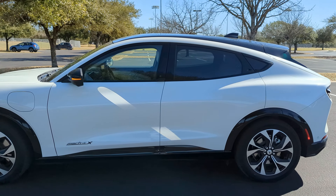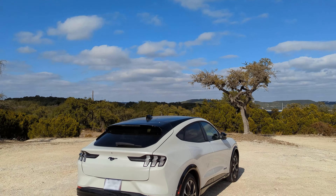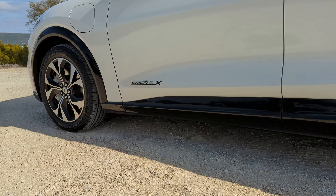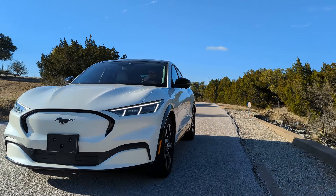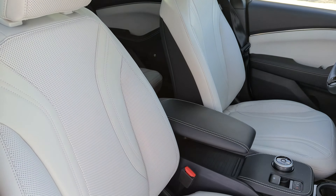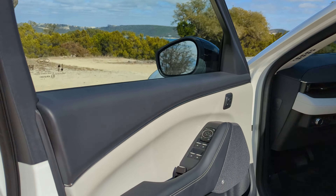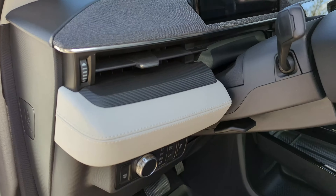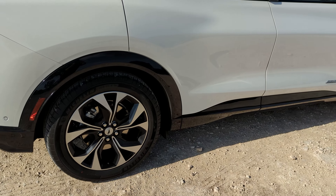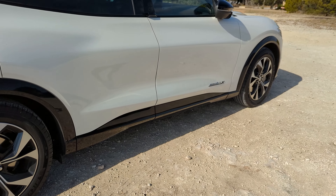Today I have a car I've been waiting to review for quite some time — a brand new Ford Mustang Mach-E premium trim with the extended range battery. The exterior is star white metallic and the interior is the space gray leatherette material, which actually looks really nice. The space gray adds another level of futurism to the car. On this premium trim you get 19-inch wheels with very narrow tires, which we'll talk about in a minute because it definitely changes the driving dynamics. Let's start with the interior.